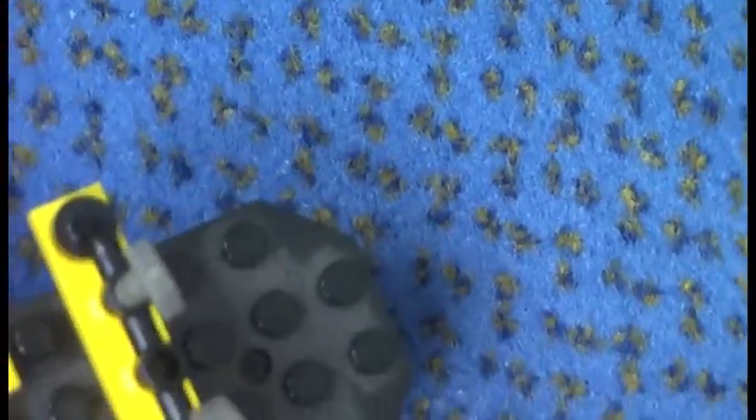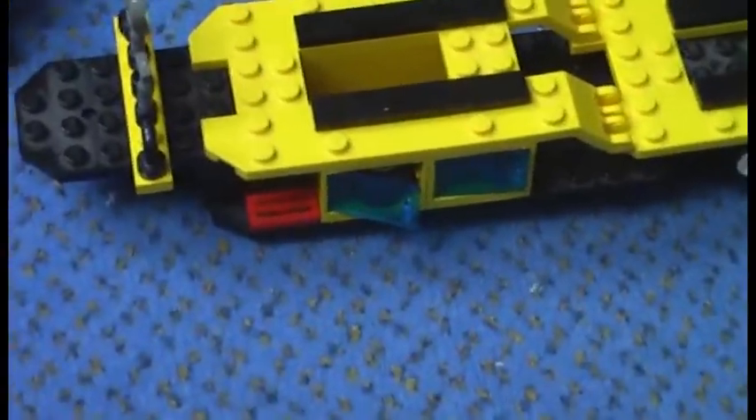The doors open very easily, but even when the tires are inside, when you pick this up the tire is going to fall out, which is a little bit annoying.